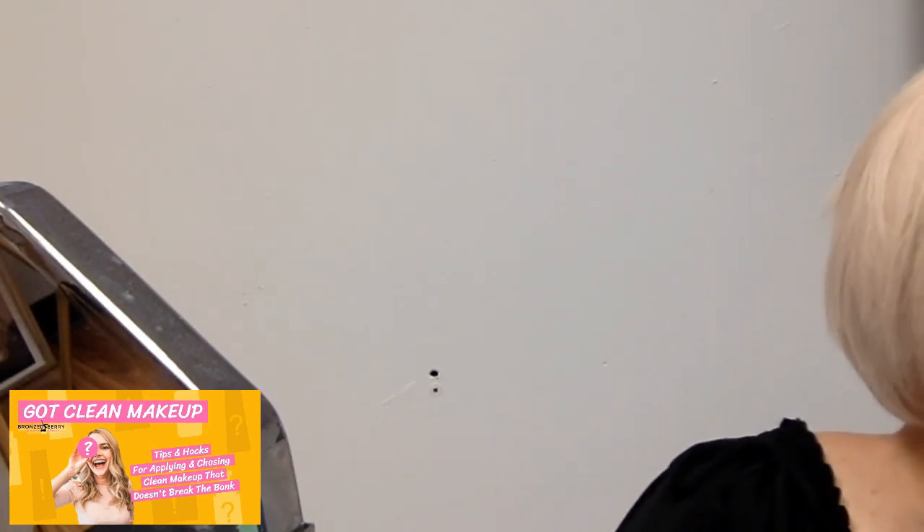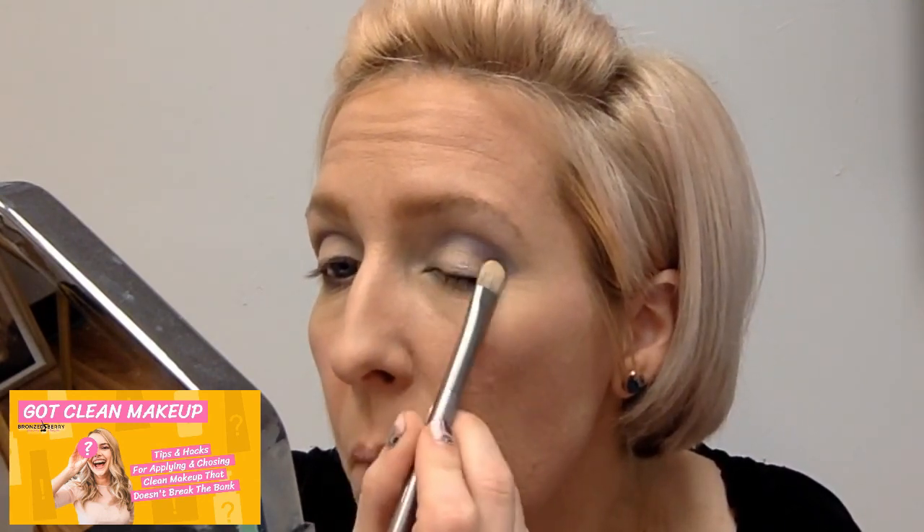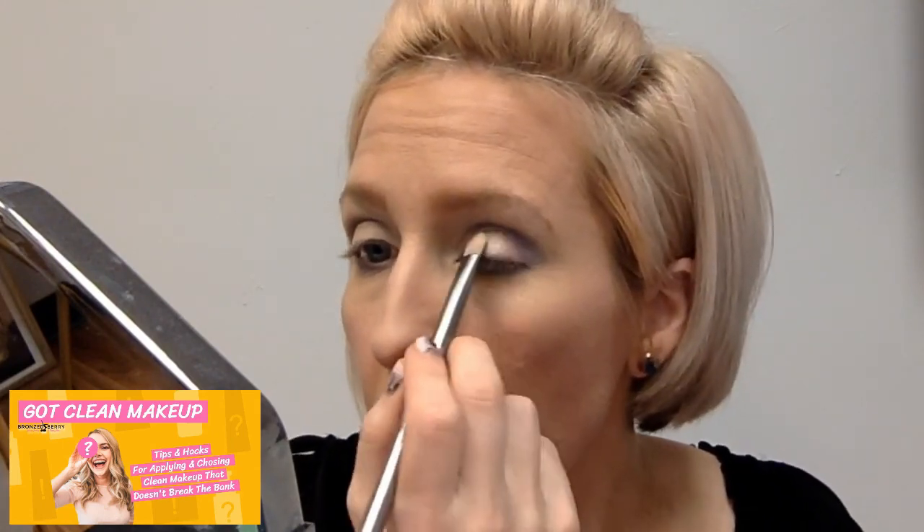The crease is done. Now I'm coming in with a shimmer brightener — I love this gold one, it makes every eye pop. Tap tap tap just a little. You can even use this as your base eyeshadow alone with mascara — it's really pretty. You can also use it as a highlighter on the inner corner of your eyes or just under the brow.